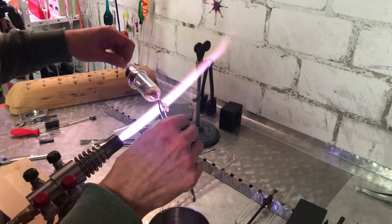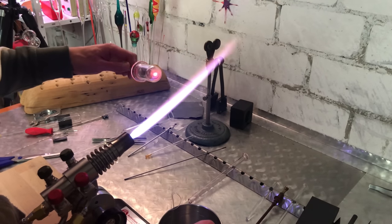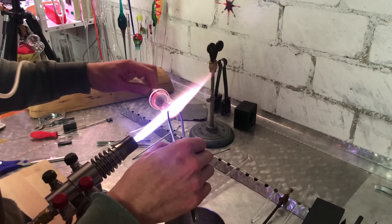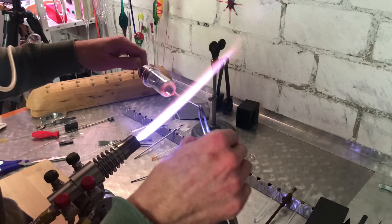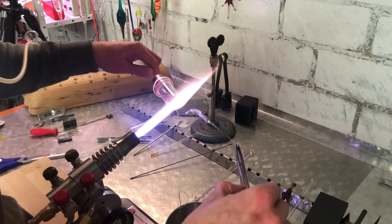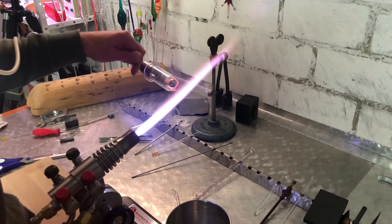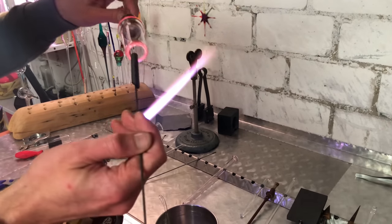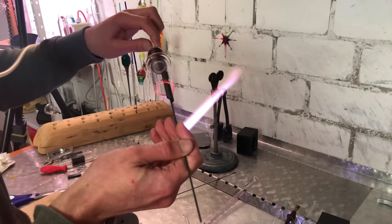To do this, he melts off the tube and forms a second KF-25 flange on the other side. Just a little side note — look at how effortlessly and smoothly he rotates the glass with his left hand. I know it looks easy, but after trying for a while now, I can assure you, it's not.